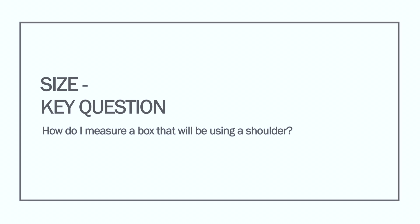Size key questions: How do I measure a box that will be using a shoulder?